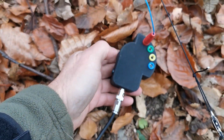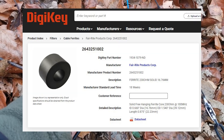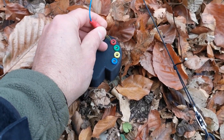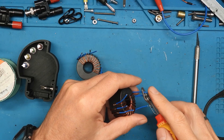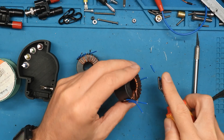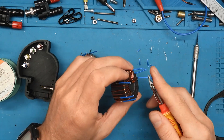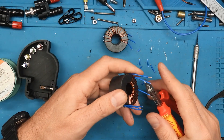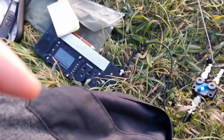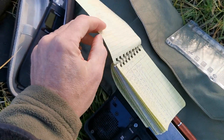The end-fed transformer uses a ferrite core from Fair-Rite, number 2643251002, wound with two primary and 14 secondary windings. They say this is the best transformer you can build with the lowest losses up to 100 watts.